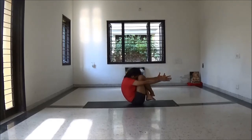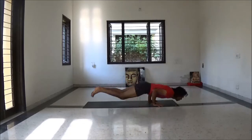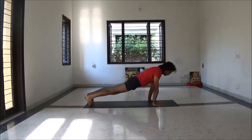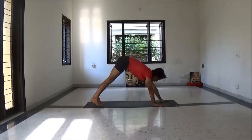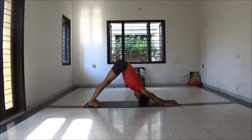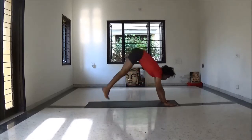Now here be ready for vinyasa. Inhale up, exhale Chaturangadandasana. Inhale Urdhva Mukha Svanasana. Exhale Adho Mukha Svanasana. Inhale, knee bend, jump to sit.